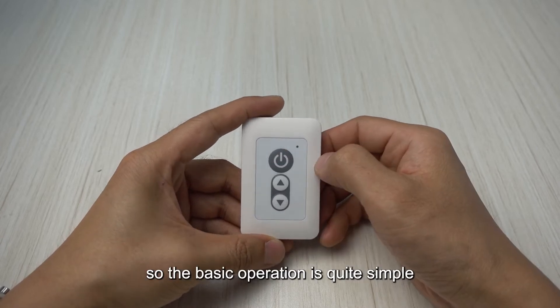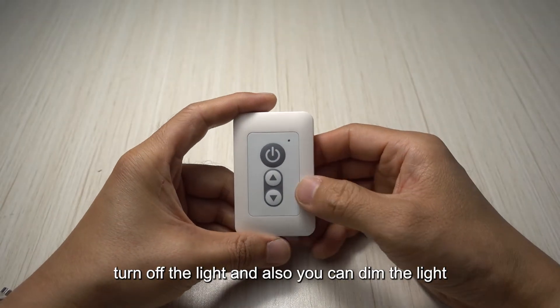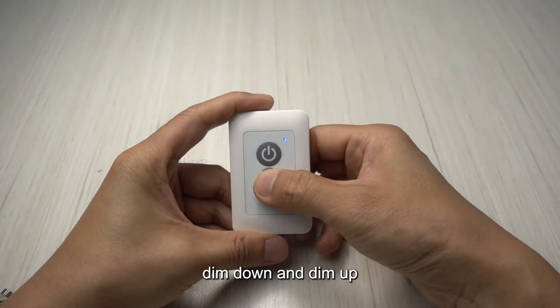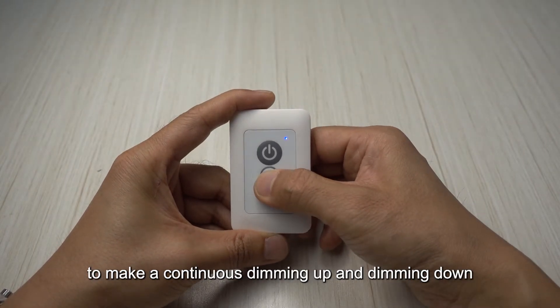The basic operation is quite simple. You can turn on and turn off the light, and also you can dim the light — dim down and dim up. You can also hold press the dimming button to make a continuous dimming up and dimming down.